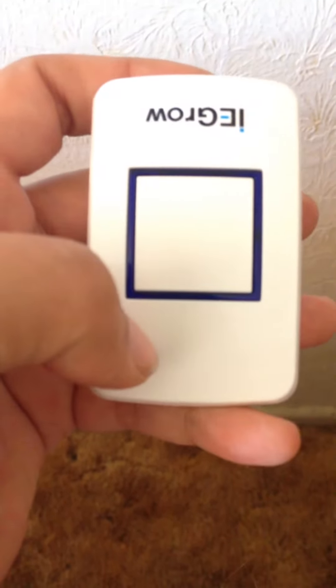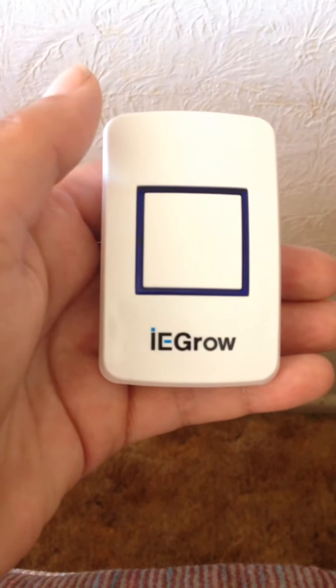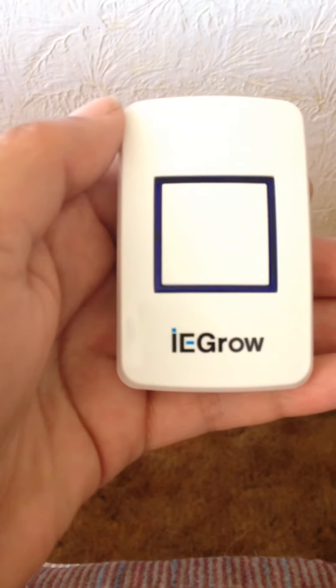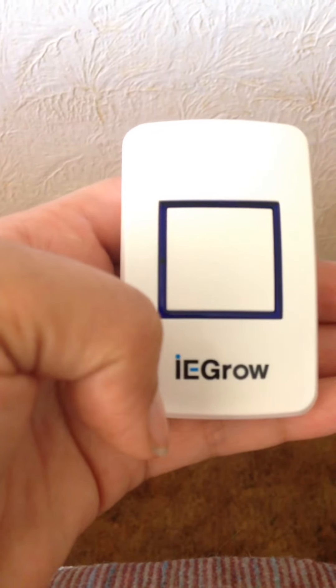And there goes my doorbell! Pretty cool. Simple to install, no issues. I haven't had a doorbell in god knows how long, and now I do. Who knew it was that easy — no wires, no nothing, just a little doorbell ring.